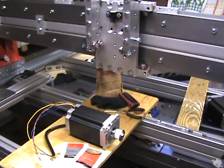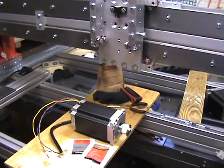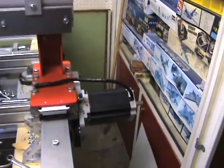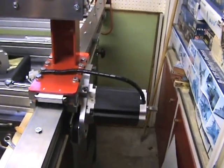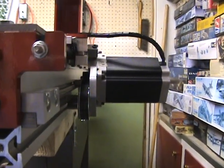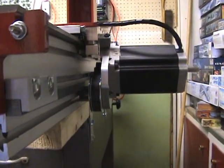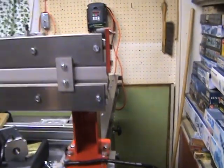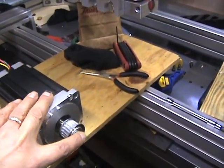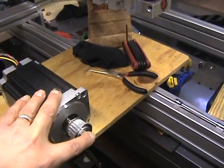Hello everyone. Current status — had a couple of minor setbacks, but they were probably a good thing. When I mounted my X-axis motors, I realized that the shafts were just a tad too long and they were hitting the top of the rack clamps. So I had to disassemble everything and grind back the end of the shaft to add some more clearance.